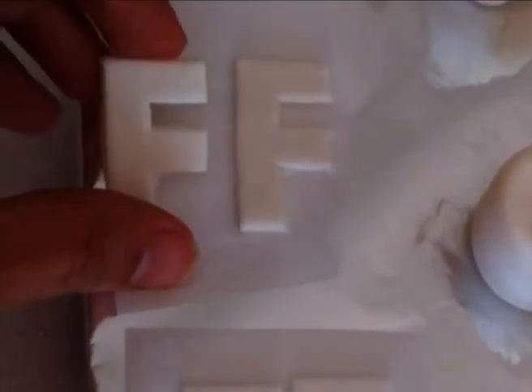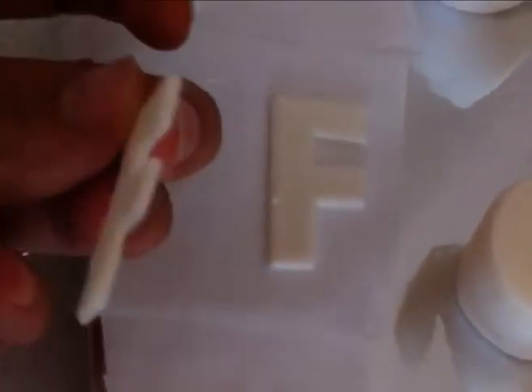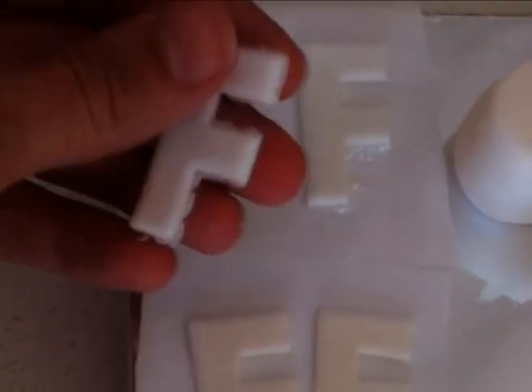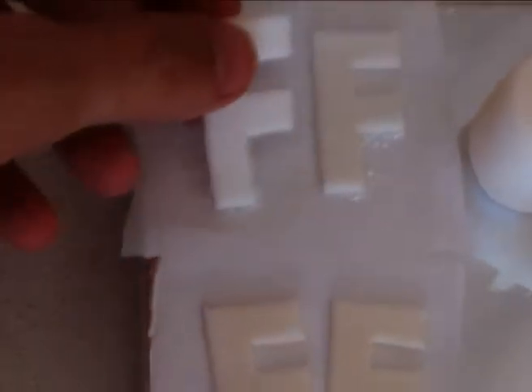Next is the Satin Ice, that also looks good, it's dried out well. Then the marshmallow, that looks fine, easy to put on a cake like that. And finally the homemade — still a little bit soft and as you can see it's a bit feathered around the edges, it didn't cut out as well as the others did.